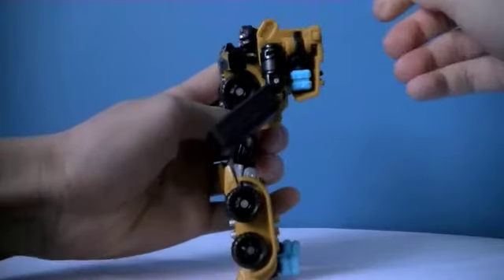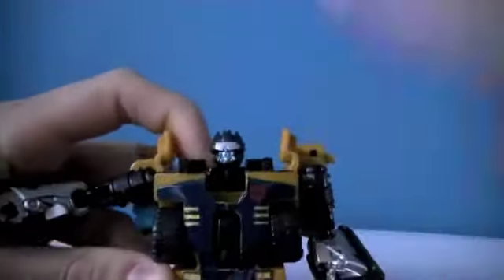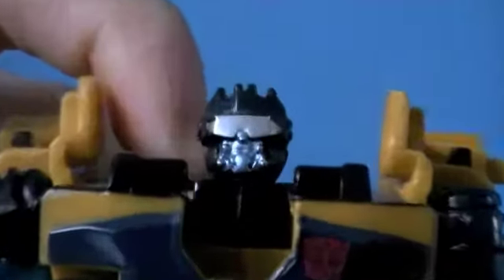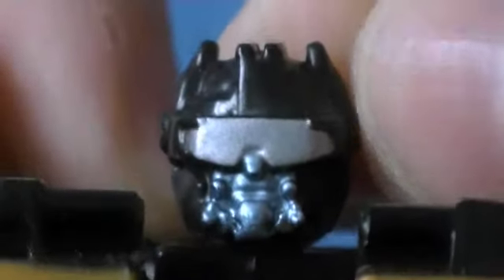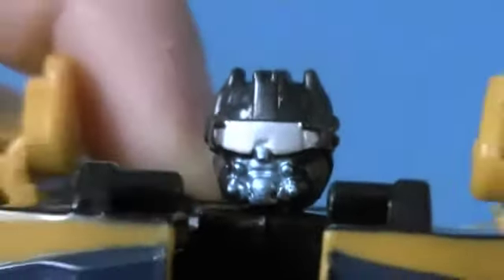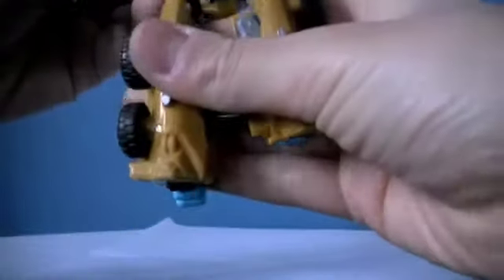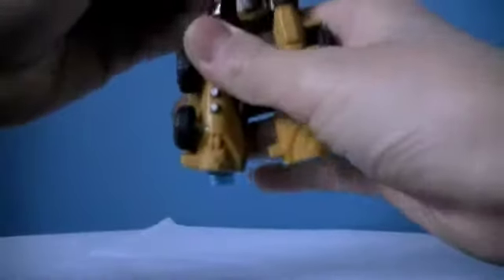The head is a bit silly — I don't really like the head sculpt that much. He looks a bit silly; it looks like he's got loads of acne on his face, which looks pretty silly if you ask me. But he does have the right Autobot symbol like he should.